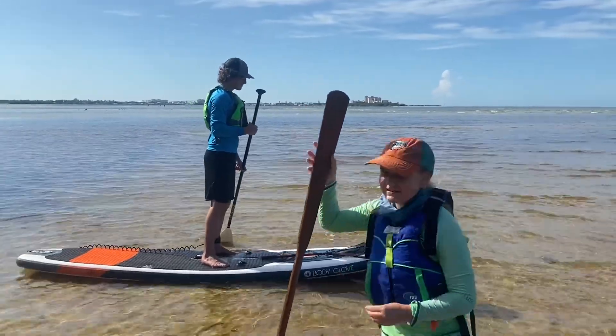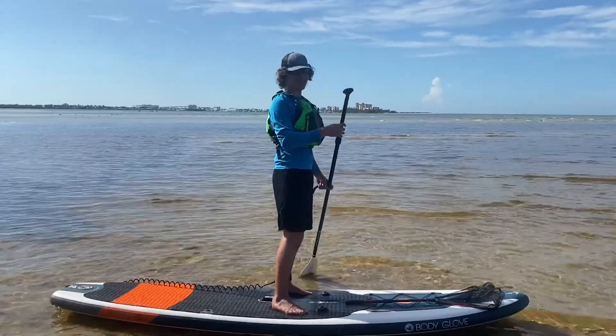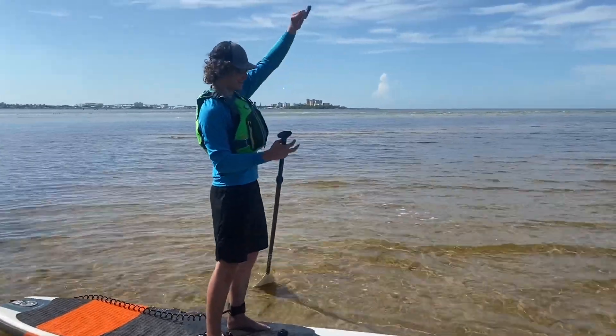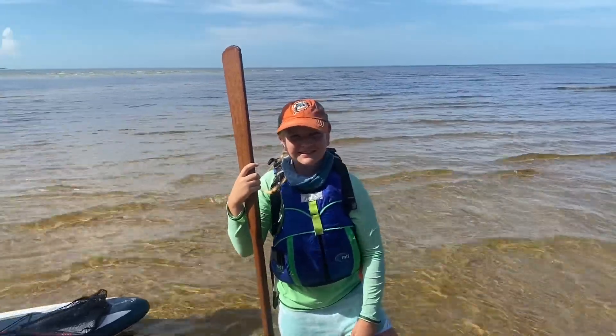Ben, would you like to explain what happened? Well, there was a bass for the crab behind me. I was dragging those behind my bow and an Osprey scooped down and took it right from me. Translation: an Osprey stole his fish.